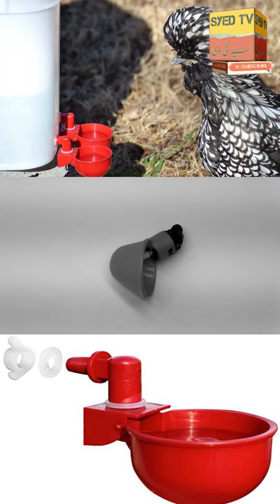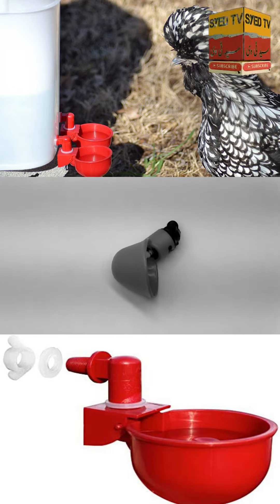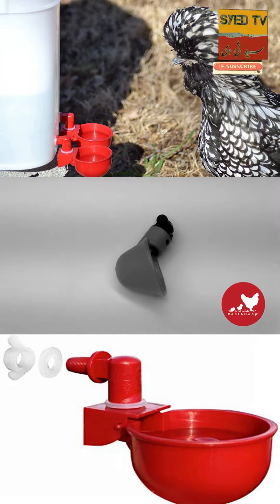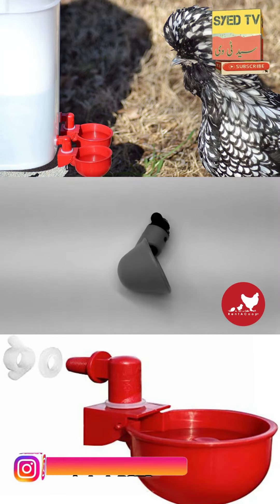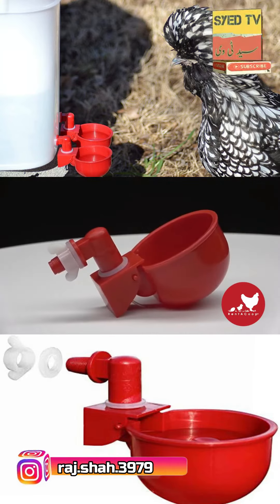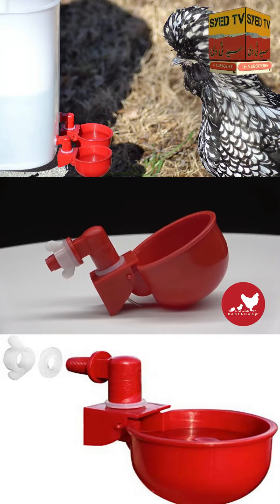You know, the watering cup for chickens was a good idea. But here at Rent-A-Coup, we're not about making good ideas. We're about making great ideas. This is why we decided to create our own version of the watering cup.